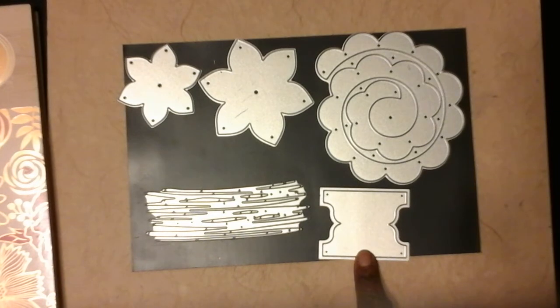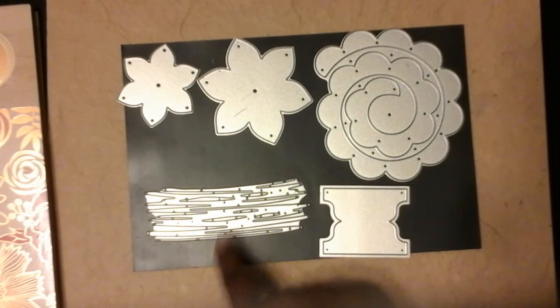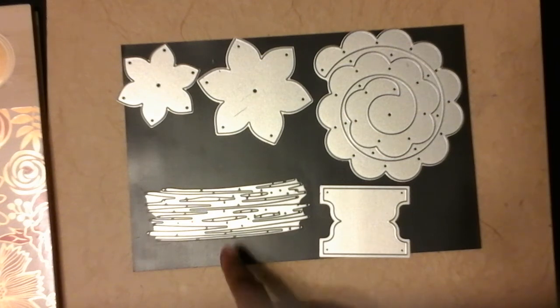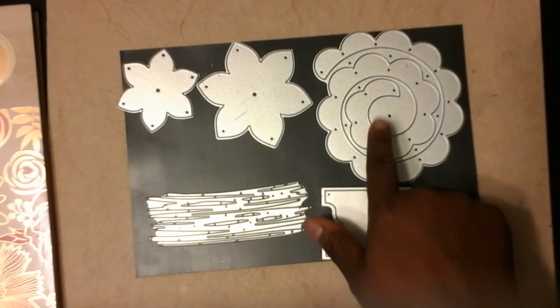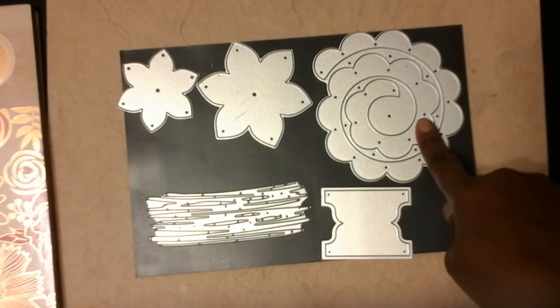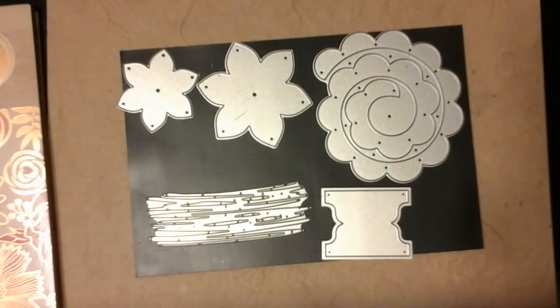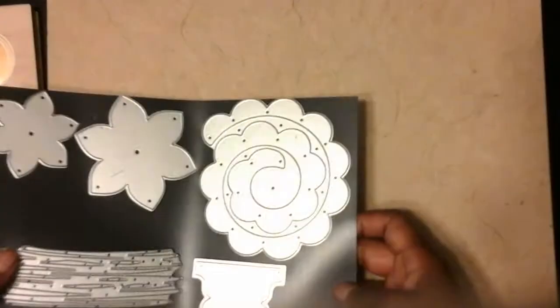I used a few cutting dies. This first one is a Kaiser Craft tab die — it was part of a set with a total of three dies. This one here is from a Sizzix set called 'Scribbles and Splat.' And then these three dies are from a set of Dear Lizzie dies — I don't know the name of the set, it was not indicated on the packaging; I purchased it from Amazon. This die makes a banner, and then obviously these two are flowers. Those are the cutting dies I used to make embellishments for my IC card.